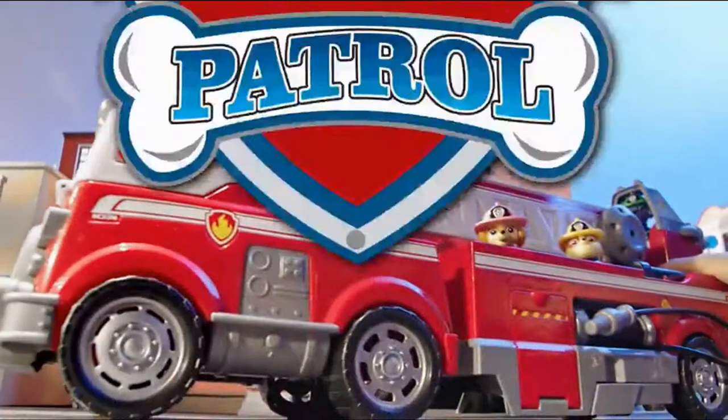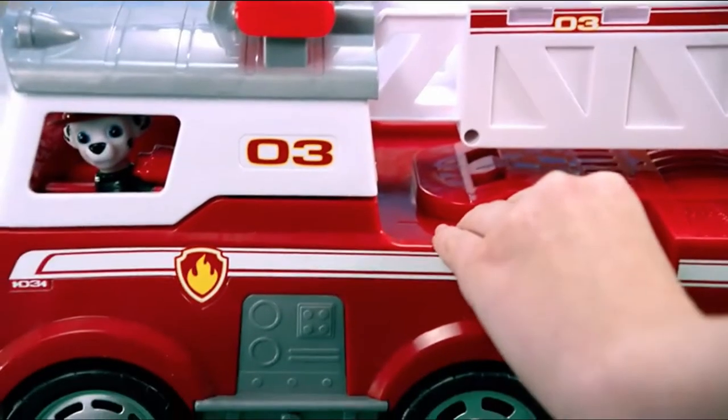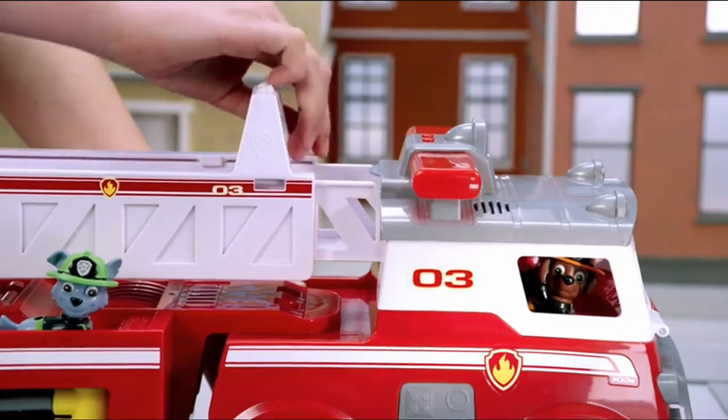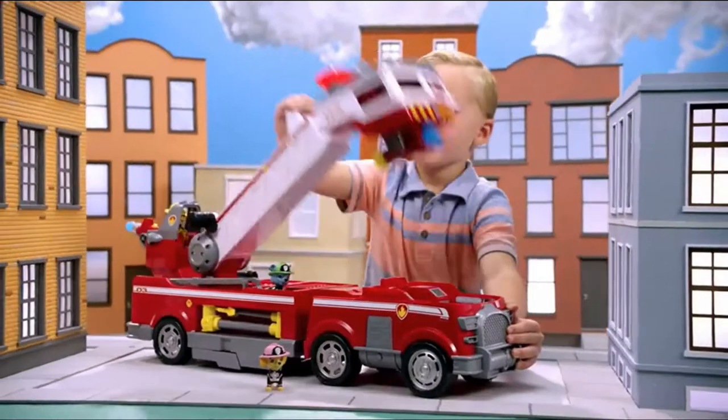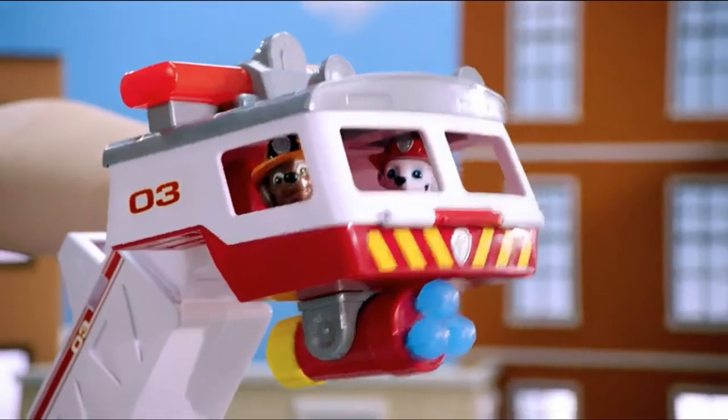The PAW Patrol Ultimate Fire Truck! The ladder is the coolest part! To lift the ladder, hold the truck steady, and with the other hand, grab the white handle on top. Pull to lift up and listen for the click sound to lock in place. Then rotate the cab and listen for three clicks.